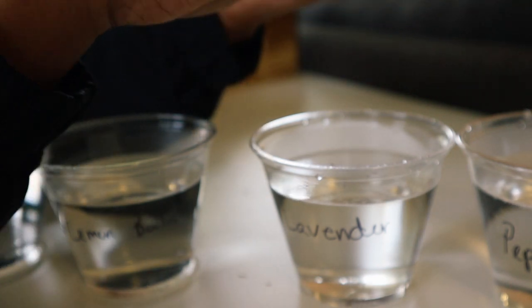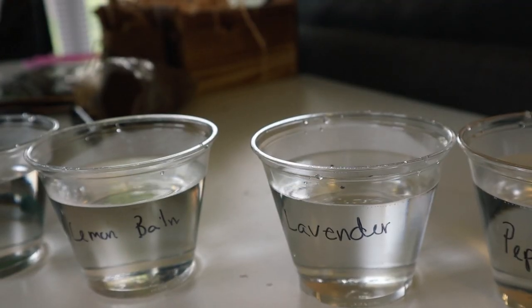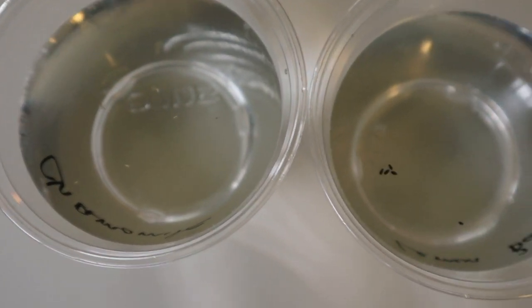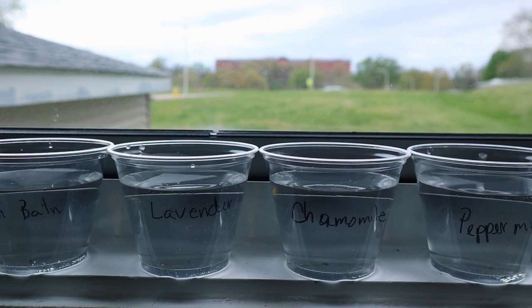These seeds are like super small. I wonder if the water is supposed to go on top of the seed. It's really important to separate the seeds into different cups and label them, because some of the seeds look the same and it can get a little confusing. The seeds are supposed to swell up with water — you leave them overnight, 24 hours. I didn't see that happen, but that's what the instructions said.